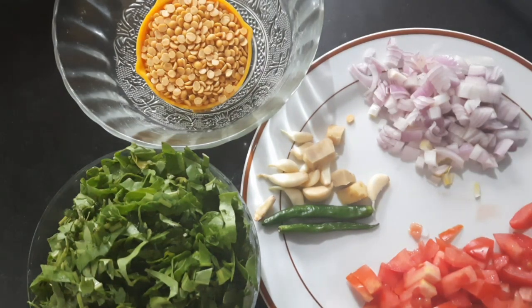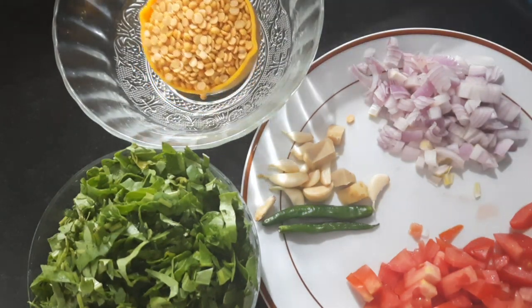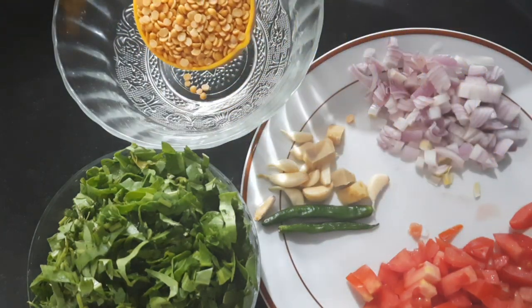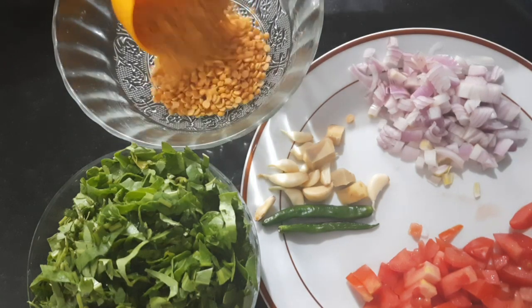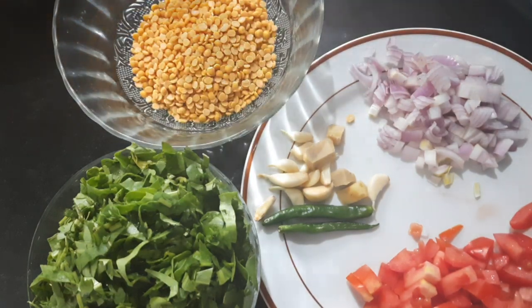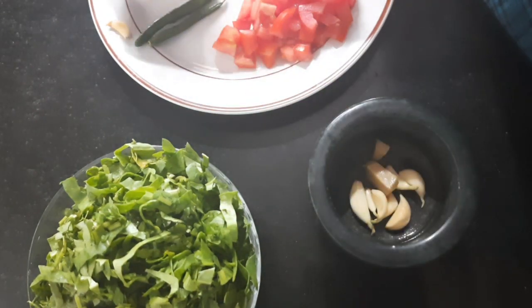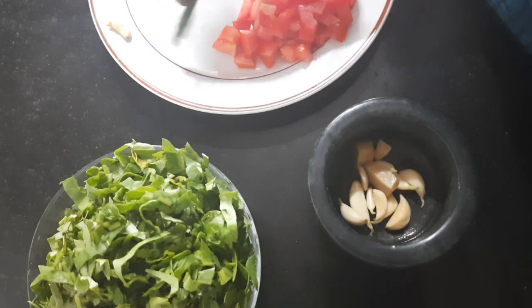For that I have taken 1 medium size onion chopped, tomatoes 1 medium size, 1 inch piece of ginger, 6 to 7 flakes of garlic, 2 chillies, some palak — 2 cups of palak — and half a cup of tur dal. I will be washing it very nicely and pressure cooking for 2 to 3 whistles. In the meantime, let us crush the ginger, garlic, and chillies.